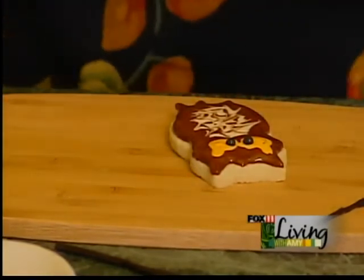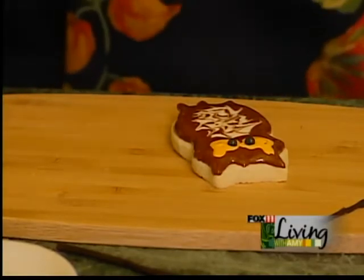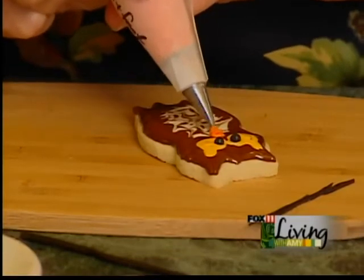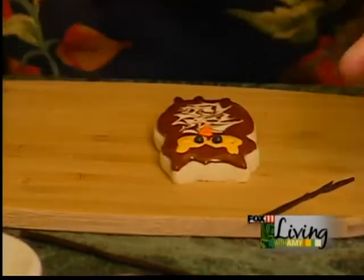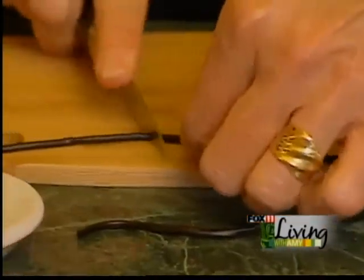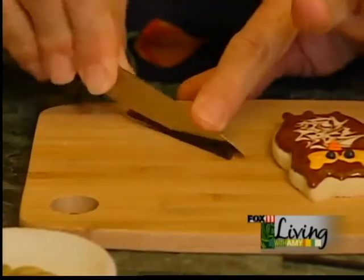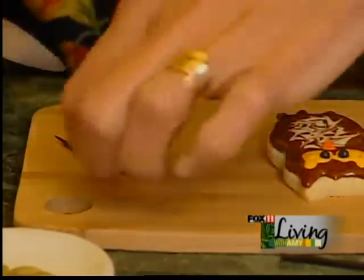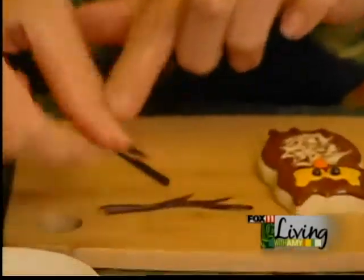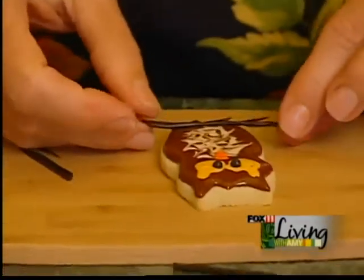Then we're going to put a little beak on him. This icing is going to be a little thicker. We're going to do the beak and the feet with an orange icing — I'm just going to go back and forth like a little triangle. Before we do the feet, I want to show you what I did. I'm going to have them sitting on a little branch. I took a licorice whip, cut it in half to make it thinner, and then did some little splices on it so it looks more like a little branch. I'm going to apply that right about where his feet are going to be.